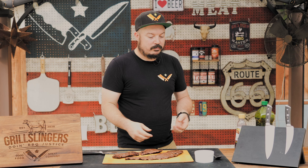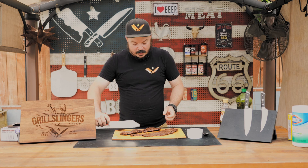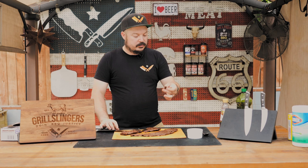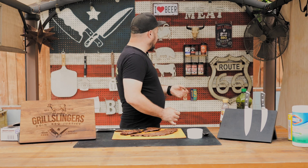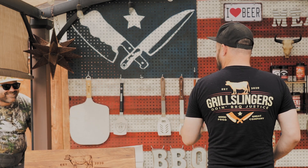I'm going to do a little dip in the chimichurri. Let's go in for a bite. Stupidly tender. Really rich beef flavor. Let's do one without the dip — it just falls apart. Super delicious, super fast.